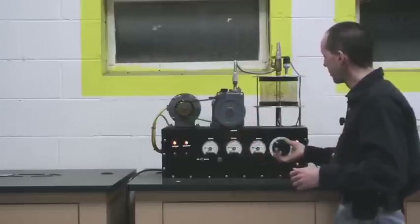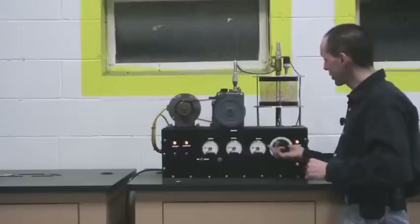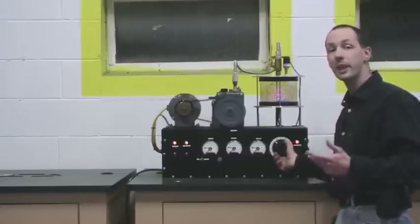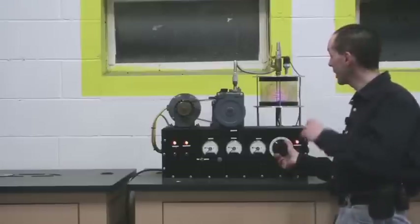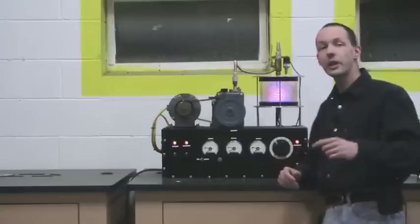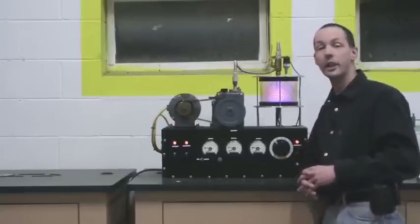When I turn on the high voltage, if you look here, you'll see a purple glow start to form. Now that is the fourth state of matter — plasma. It's a ball of pure energy. Right now it's about the size of a golf ball. As I turn up the voltage, it'll get brighter and brighter. We'll turn out the lights for a quick second and give you a look at it coming up and down, just to give you an idea what it looks like.